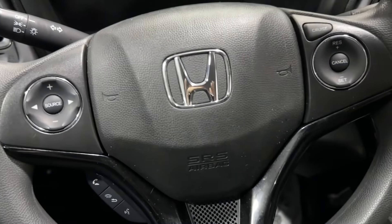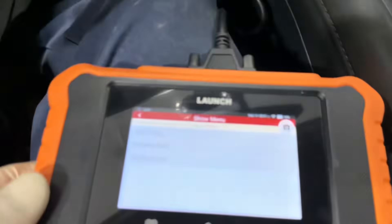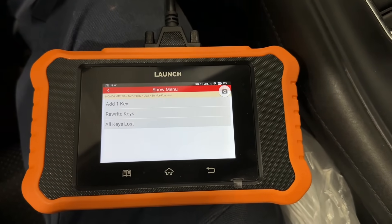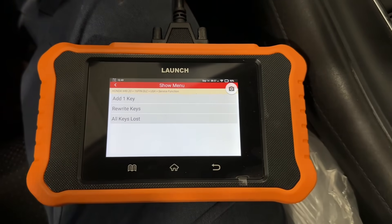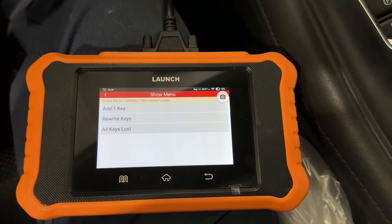So once again, this is the video for a physical key. If you want to see a key fob or any other videos, make sure you drop a comment down below and I'll try to get to each and every one of those. With that said, I'll catch everyone on the next one.